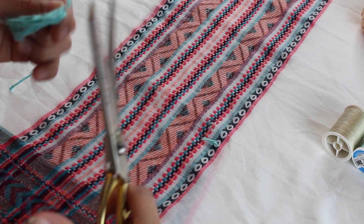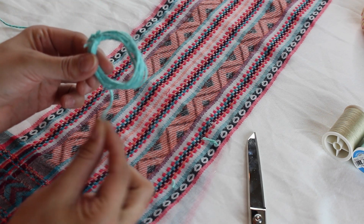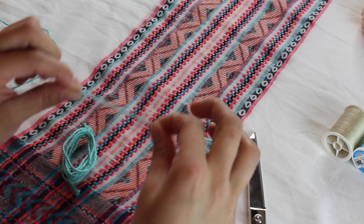Now with a smaller piece of thread, all I'm going to do is tie a knot right on top just to make sure that the circle does not lose its form. Afterwards, cut the excess thread from that top knot so that you don't get it confused with the rest of the fabric. Leave that little piece of thread hanging at the bottom, because that can become an extra tassel.